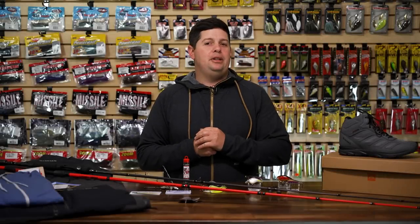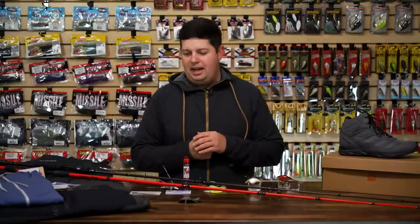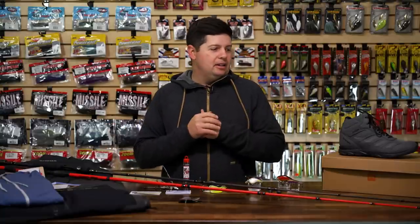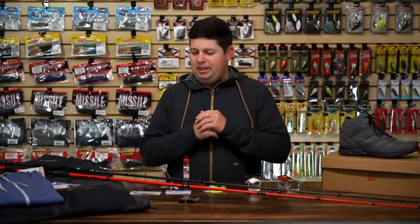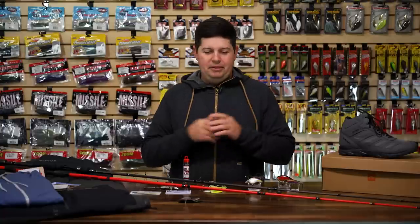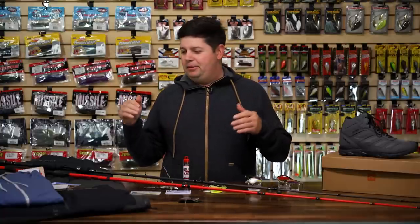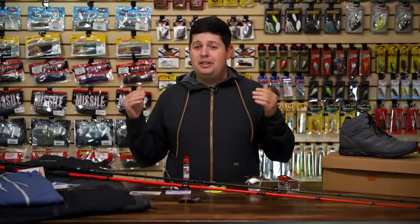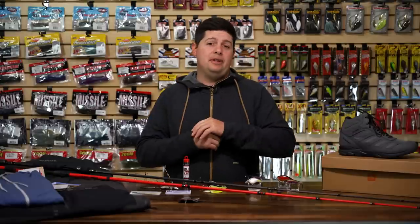What's up TW fans, Jake here bringing you this week's episode of What's New at Tackle Warehouse. We got a bunch of gear for you here today kicking off the new year. If you're stuck up north somewhere dealing with some cold temps, if your lake's frozen over and you're looking to restock, now's the time to restock that tackle box to get ready for that spring fishing season.